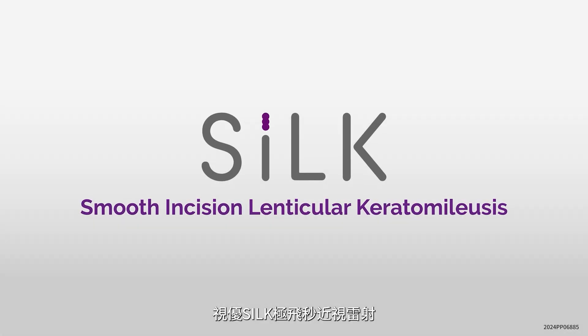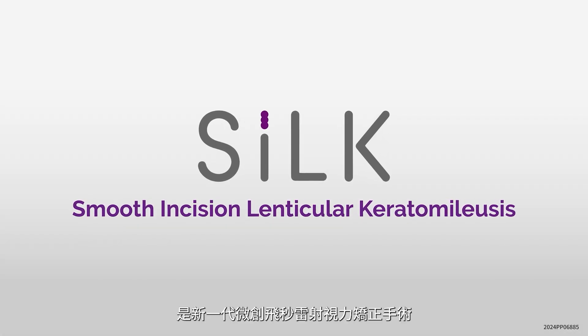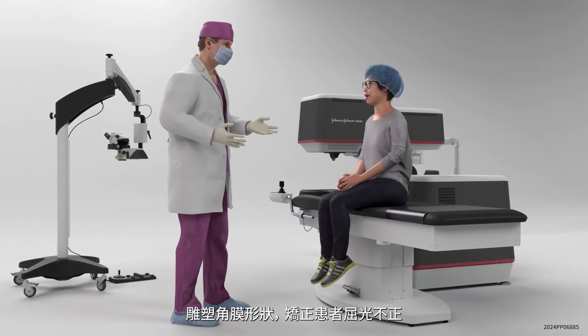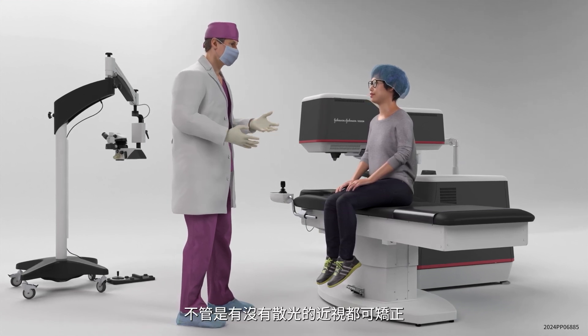SILK, Smooth Incision Lenticular Keratomileusis, is the latest minimally invasive laser vision correction treatment from Johnson & Johnson Vision that reshapes the cornea to correct a patient's refractive error, such as nearsightedness, with and without astigmatism.